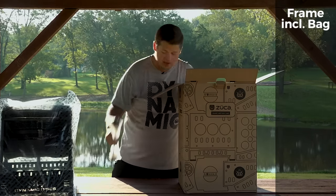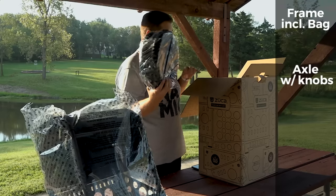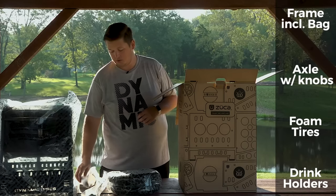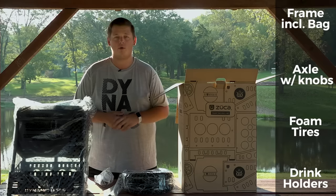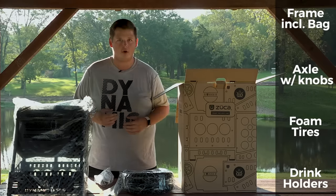We've also got the axle here, obviously you need your tires, and the most important thing for this time of year — your drink holders. You've got to stay hydrated when you're out there on the course. So that's everything in the box. This seems like it's going to be a fairly easy assembly, so let's go ahead and throw this thing together and then we'll take a look at the finished, ready-for-the-course cart.